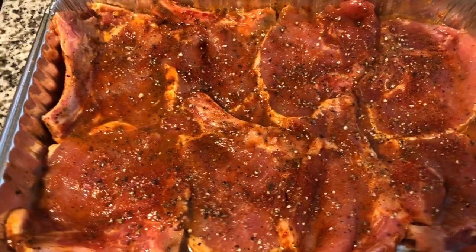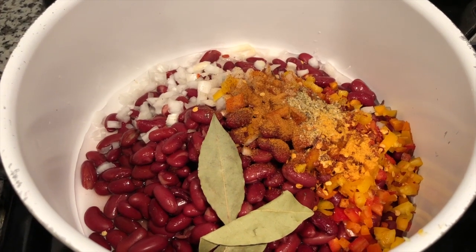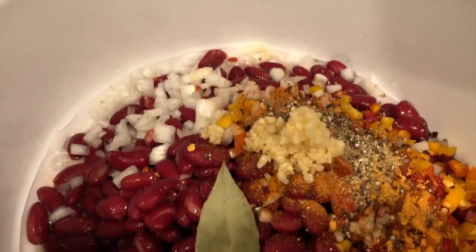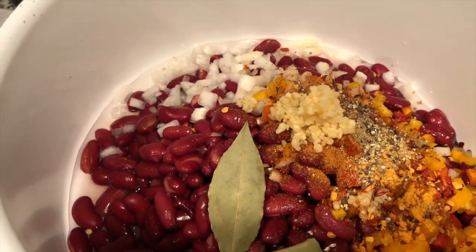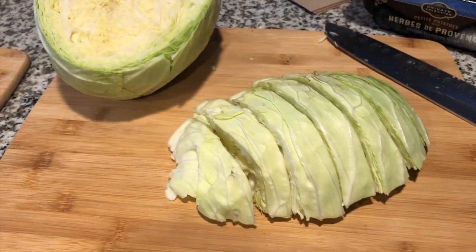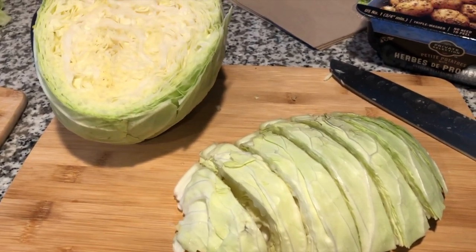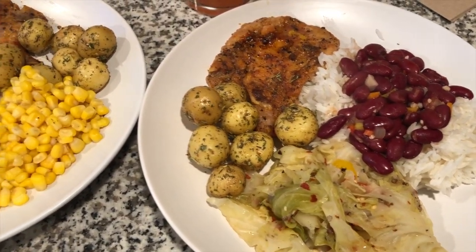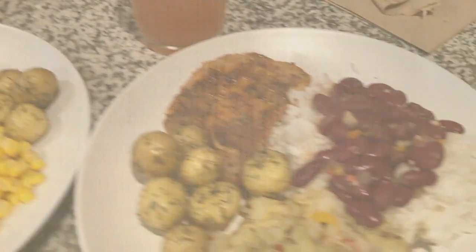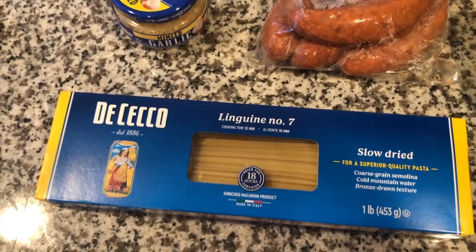Even though my pork chops have been marinating for about two hours, I still hit them with some seasoning. And don't forget — even if you are using canned beans, you have to use those bay leaves, you have to. And garlic. Just another tip: always, always wash your rice — all of that starch will come off and it will prevent it from being sticky.